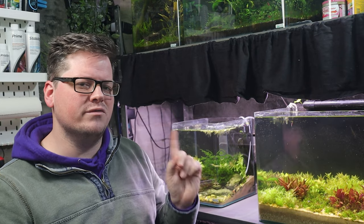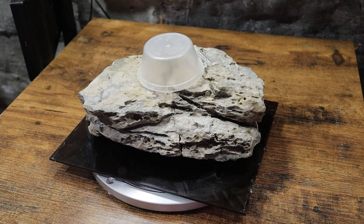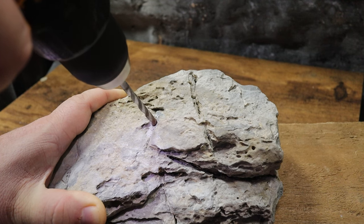So it got me thinking, how can I emulate the satisfying feeling of a moving ornament but make it look a bit more natural? And that's when I came up with this — yep, that's right, the completely natural aesthetic of a takeaway container on a piece of rock.